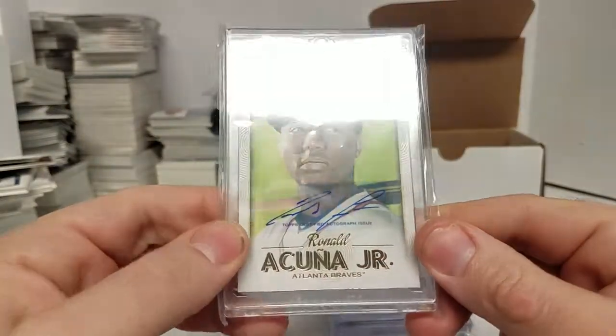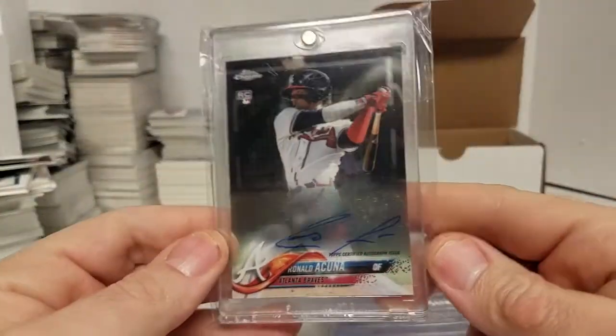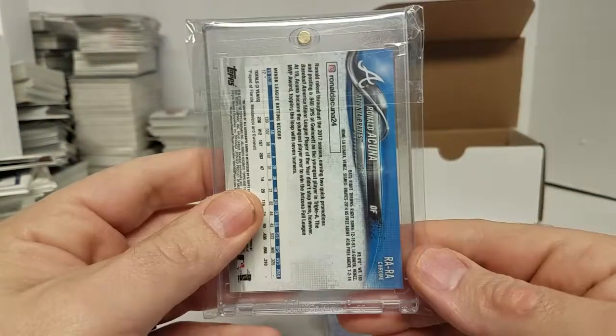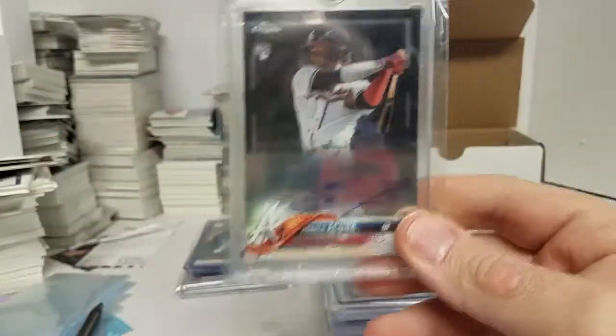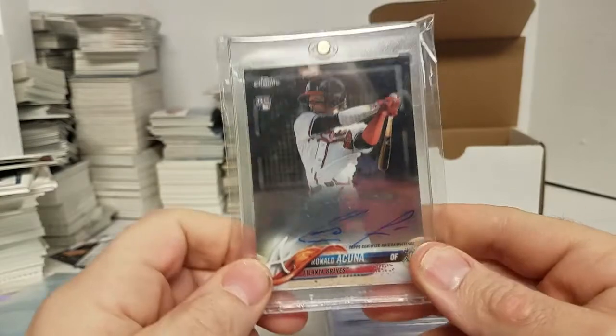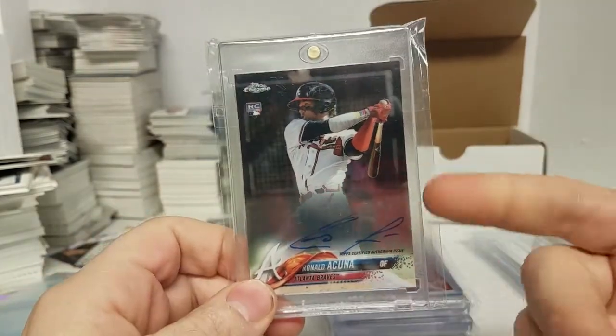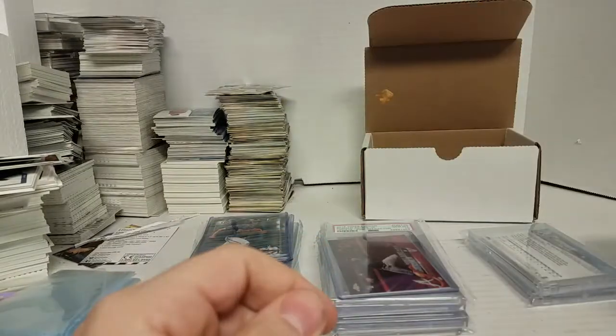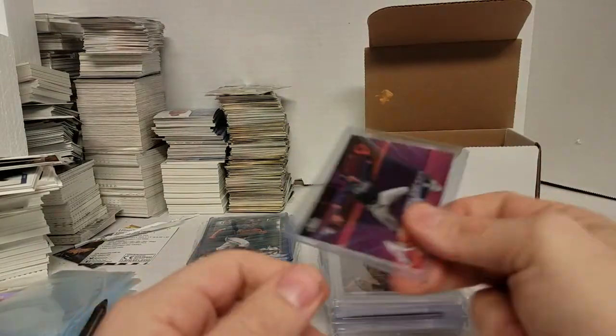There's a Topps Gallery sticker auto. Here's his chrome autograph on card, which is nice. I pulled this one myself, which was weird because they had ones in boxes — I pulled this directly out of a box. This also came as a redemption, and I don't know why. I saw some people had to get it redeemed.